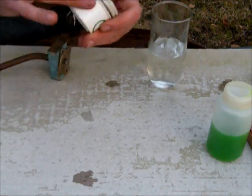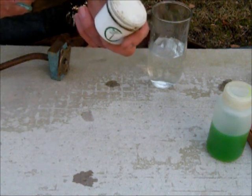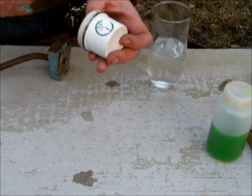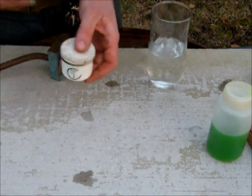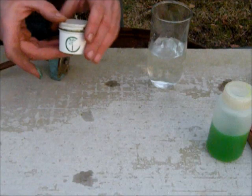I found this bottle in his desk. He retired in, I think, '97 or '98, and this stuff right here is probably at least 20 or 30 years old. It still works.